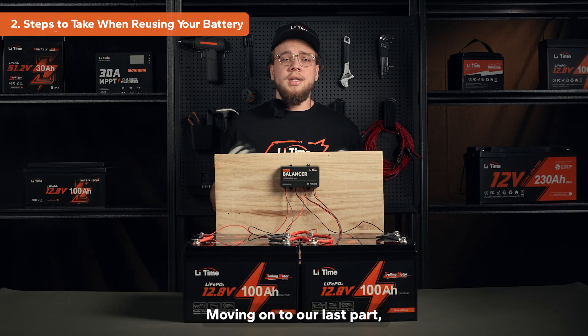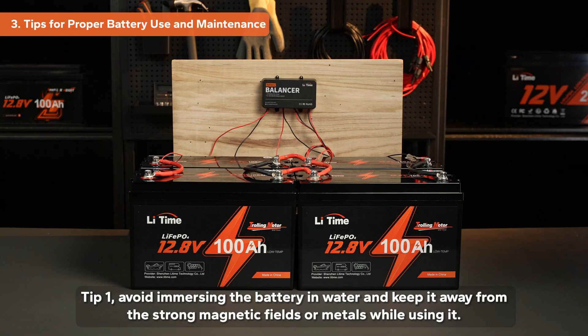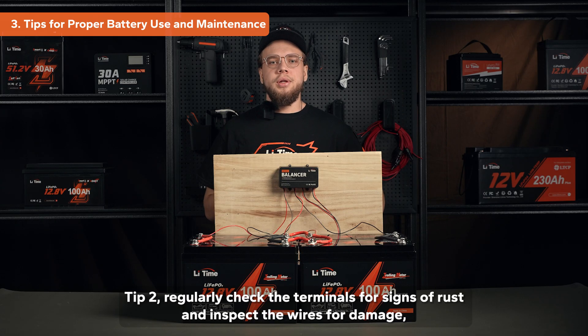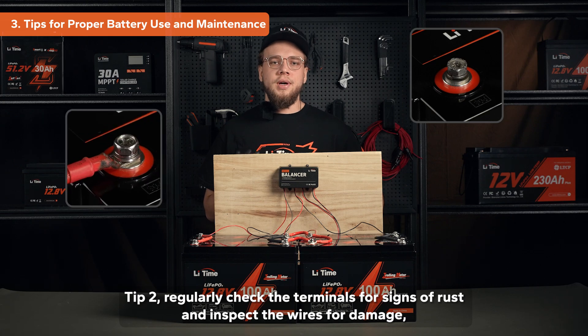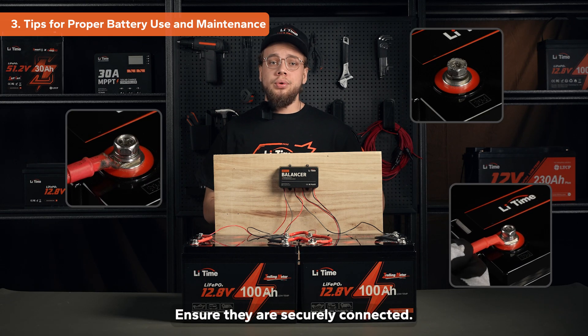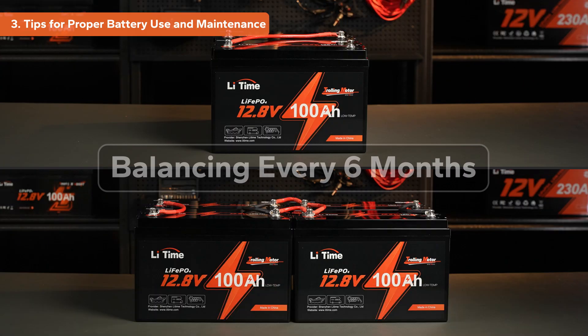Moving on to our last part, here are some useful tips for maintaining your batteries during regular use. Tip 1: Avoid immersing the battery in water and keep it away from strong magnetic fields or metals while using it. Tip 2: Regularly check the terminals for signs of rust and inspect the wires for damage, deformation, or aging — ensure they are securely connected. Tip 3: For series systems or parallel battery setups without a balancer, we suggest balancing the batteries every 6 months using the method we've just shared.